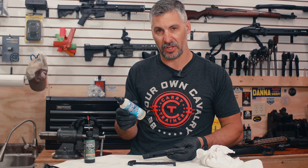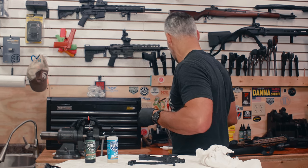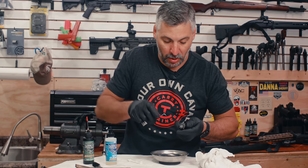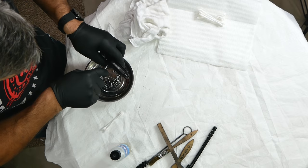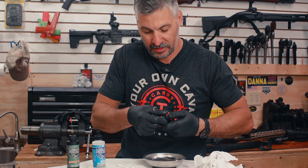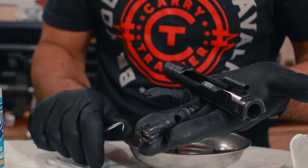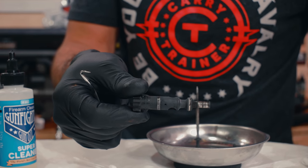Anywhere that you put it, you want to make sure that you completely dry and clean that area. I'll break this bolt down into all its components real quick, and in doing so you'll get a great idea of how this product works. We don't call it Super Cleaner for nothing — this stuff really does an excellent job at just dissolving dirt, grime, and gunk. That is a dirty bolt — this is about a thousand rounds, maybe 1,200.